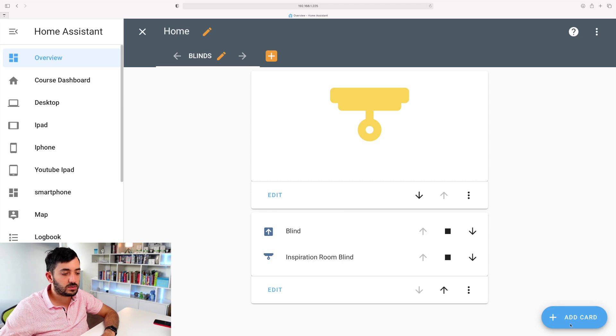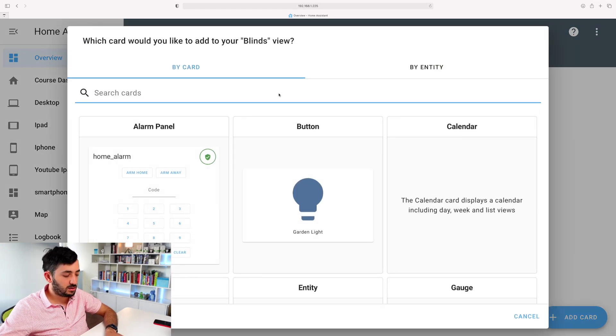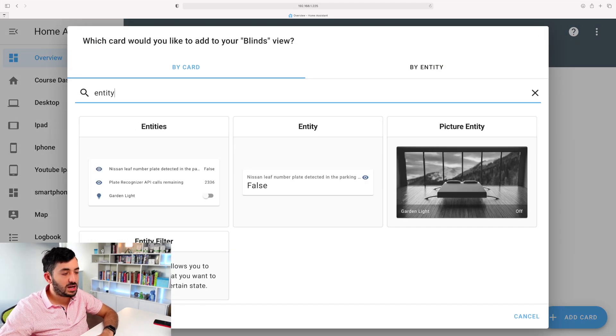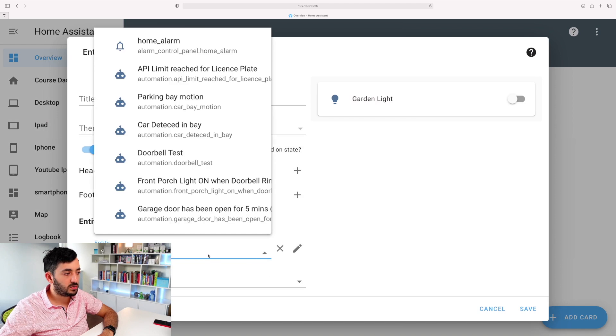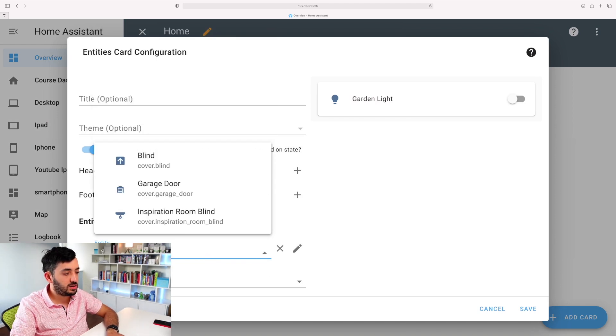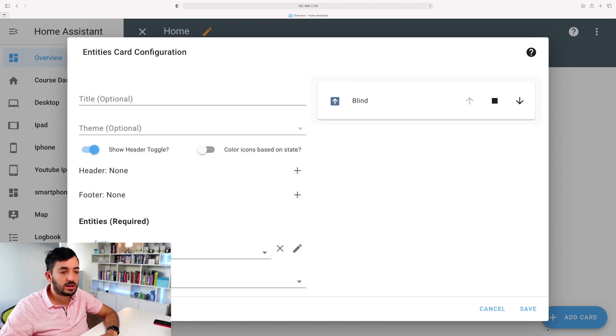Out of the box you can add this blind to your dashboard. Click on 'Edit Dashboard', tap the three dots, click 'Add Card', and search for 'Entities'. Click on Entities, remove everything already there, search for 'cover', and you should have only the blind. Click on it and click Save.